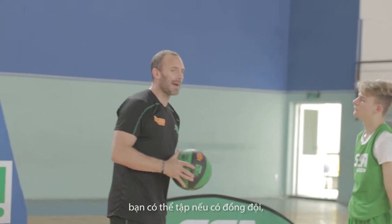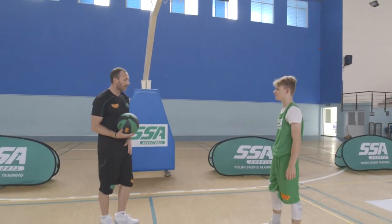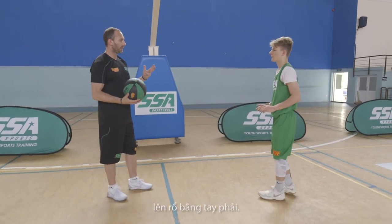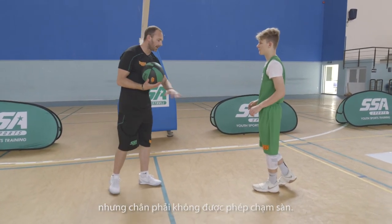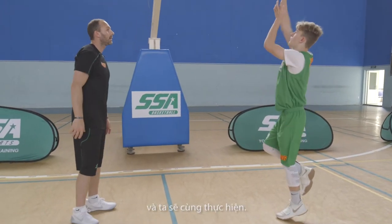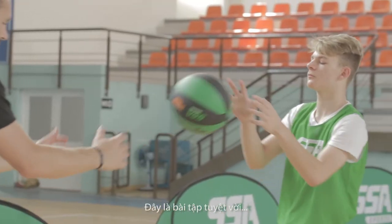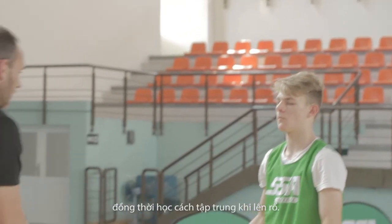Now this one is if you have a partner, a coach working with you, or if you're a coach working with one of your players. You're going to balance on your left, finish with your right. You can touch it with both hands, but your right foot can never touch the ground. I'm going to toss it to you and we want to make ten. This is a great drill to strengthen your legs and your knees and concentrate on finishing.